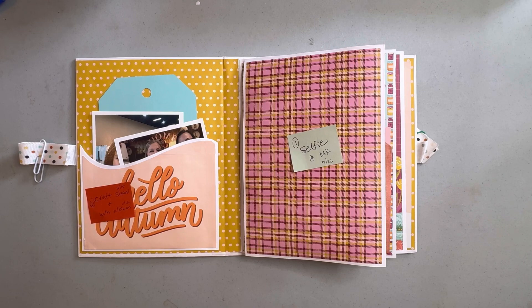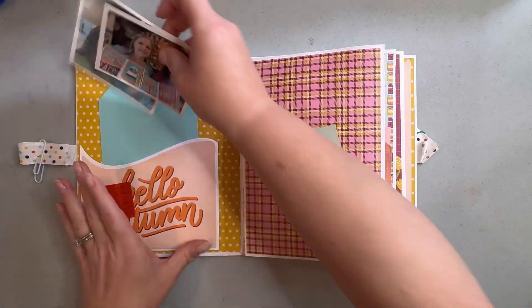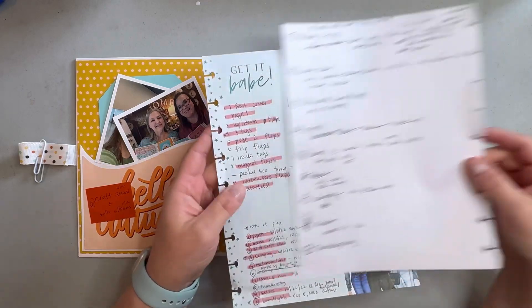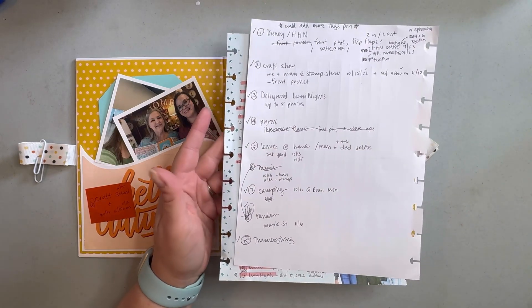This first section — what I did to figure out what I wanted to use — I kind of made a list of all the topics I wanted to include in the book and then went and figured out how many photos I had.